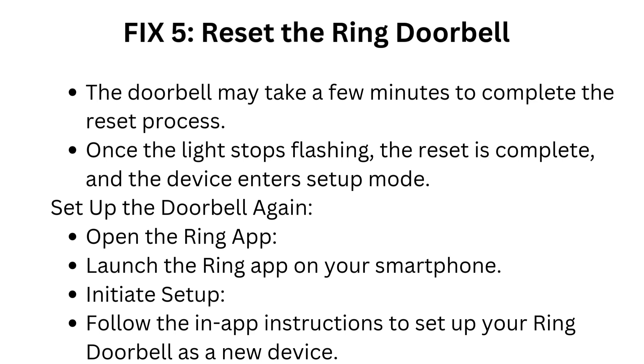The doorbell may take a few minutes to complete the reset process. Once the light stops flashing, the reset is complete and the device enters setup mode. To set up the doorbell again, open the Ring app and follow the in-app instructions to set up your Ring doorbell as a new device.